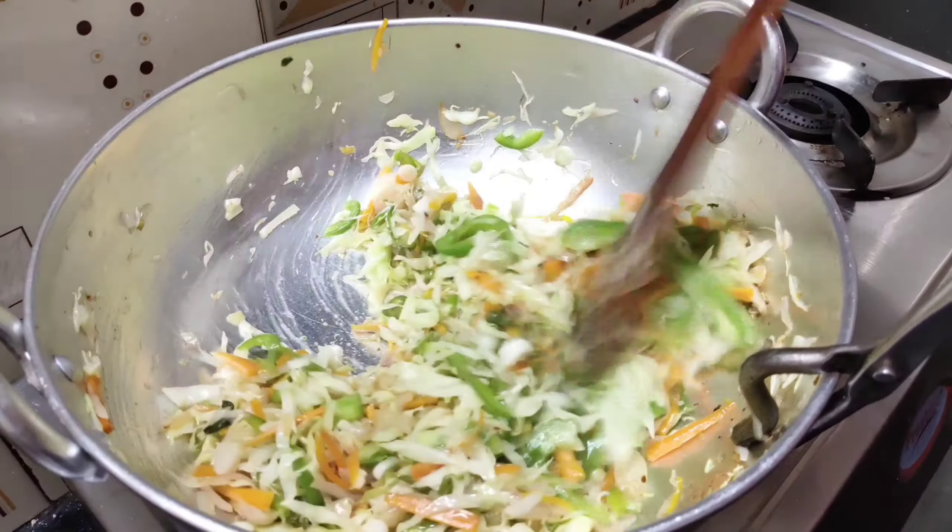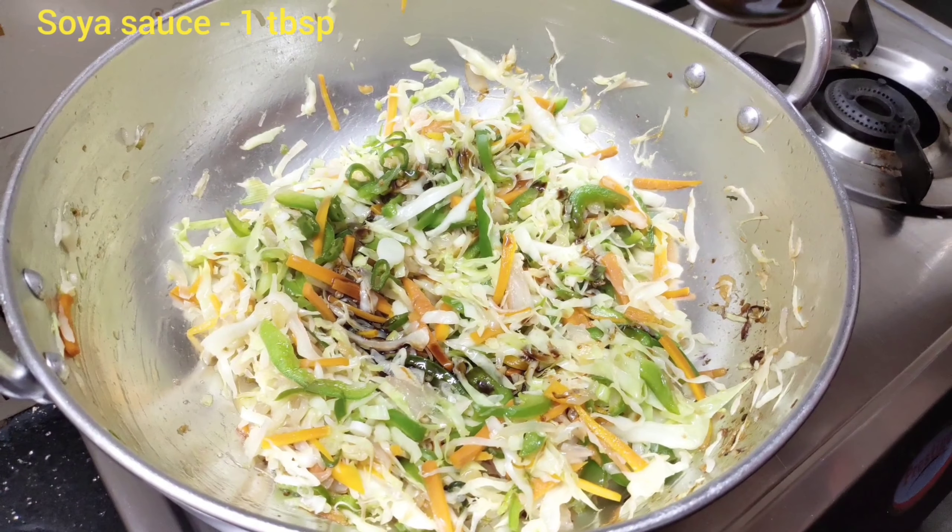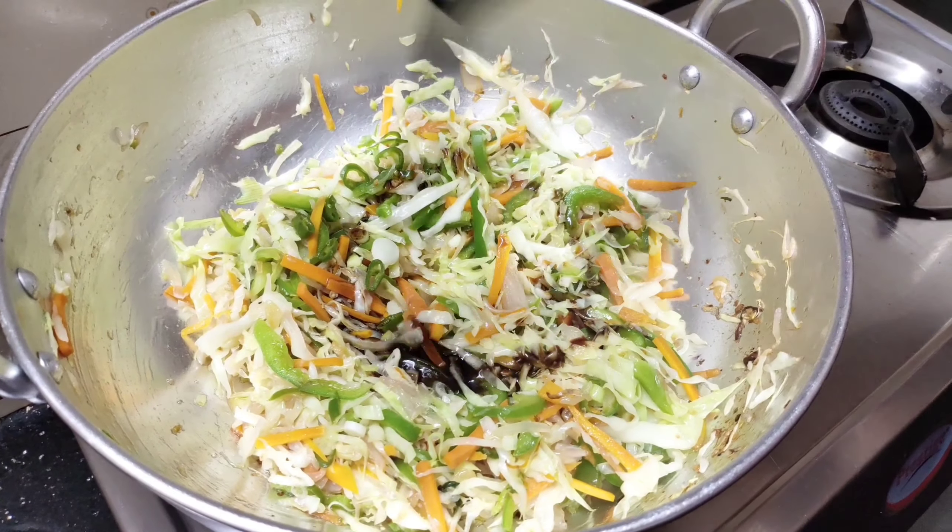Add 2 tablespoons vinegar, 1 tablespoon soya sauce, 1 tablespoon tomato sauce, and 1 tablespoon green chili sauce.